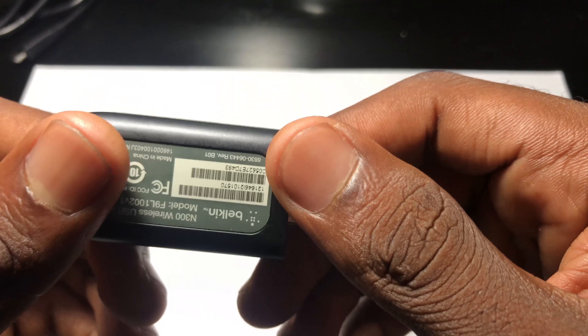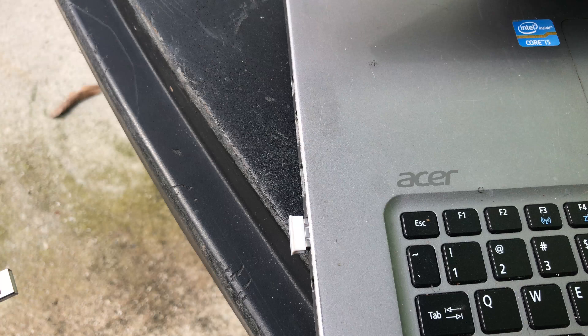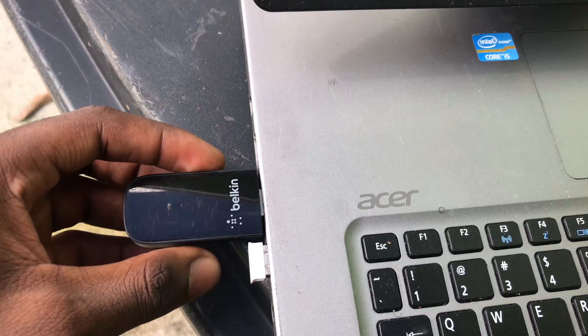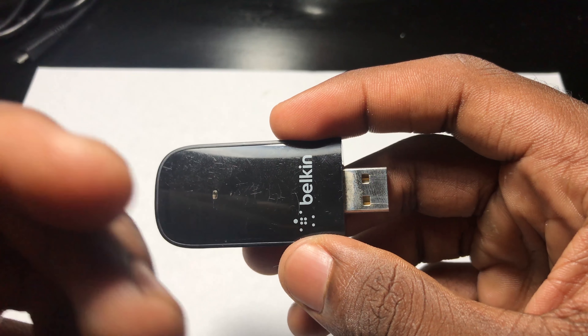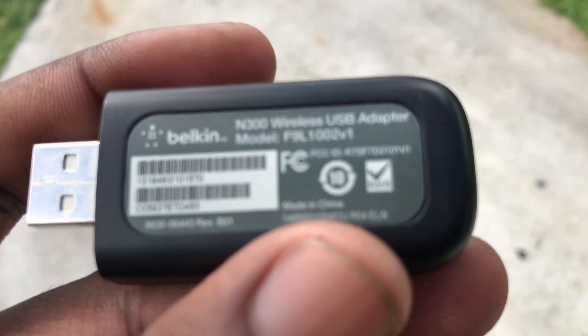This is made by the company Belkin, and the cool thing about this is, if your computer is not Wi-Fi compatible, all you have to do is simply hook this up to your computer, and then download the driver for it. What you want to do is a quick Google search — Belkin dongle driver. Download the driver for this little piece of technology, and you're pretty much good to go.